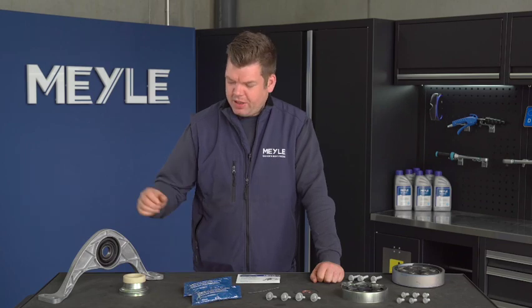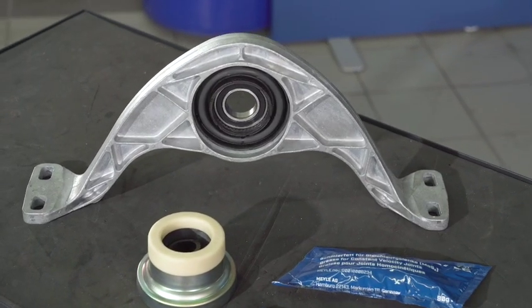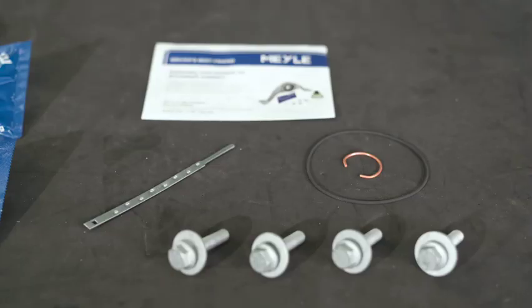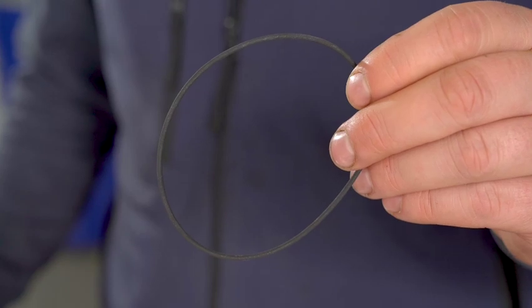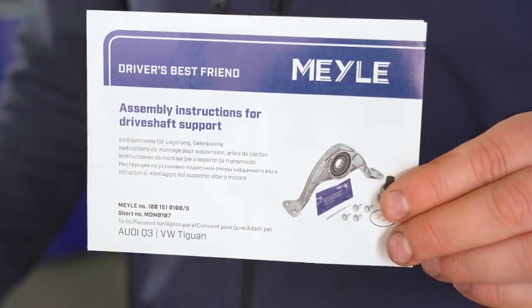Several parts are supplied. First of all the center bearing itself, the rubber boot, the grease, clip, bolts, the securing clip, and an o-ring. Also within the package you will find a detailed instruction manual.